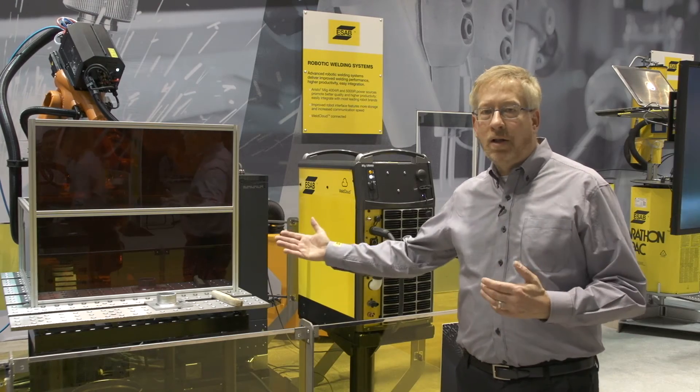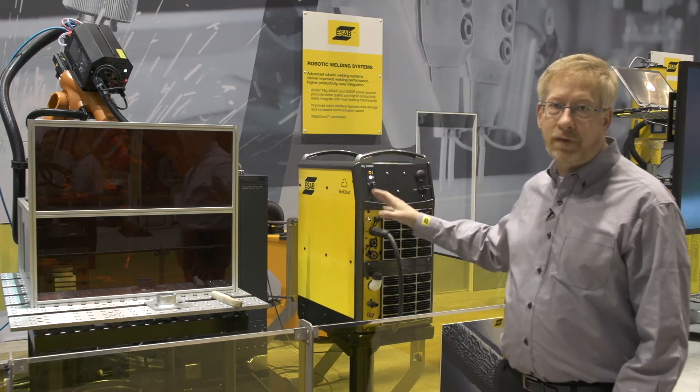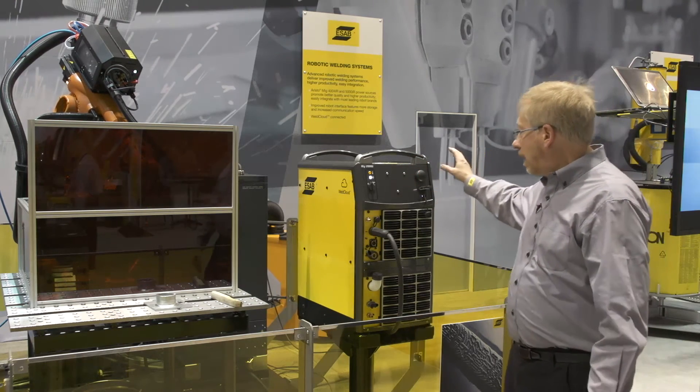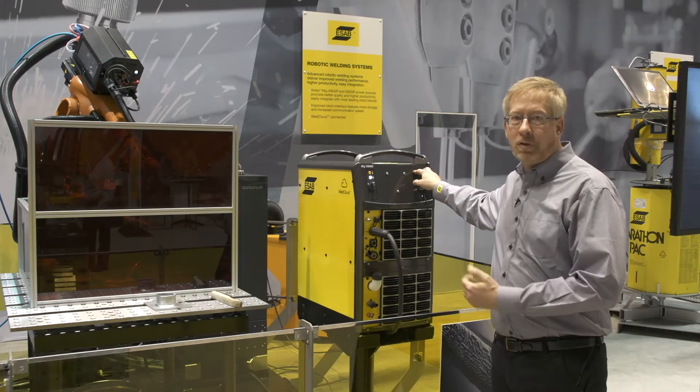In this robot cell, we have the Aristo 5000 IR, our new robotic power supply for gas metal arc welding at 500 amps. You can see the machine has the robot controller and an antenna for our 3G and wireless Wi-Fi Bluetooth communication.